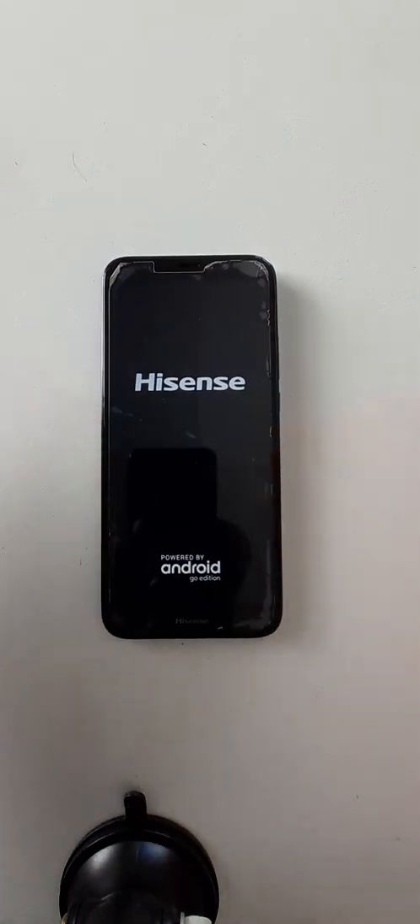Thank you very much for watching this video. Please don't forget to subscribe to this channel. If you have a Google account problem on the same cell phone, you can watch my next video for Google account bypass without PC.